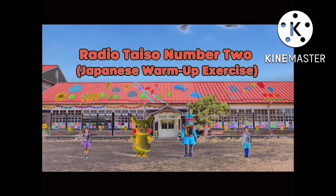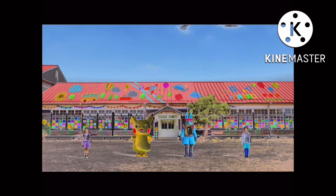Radio Taiso No. 2. We are going to jump up and down and loosen our bodies. Ready?